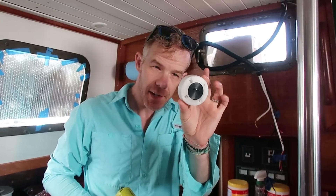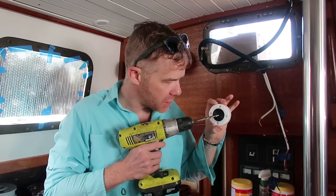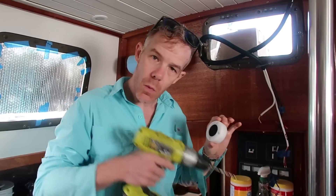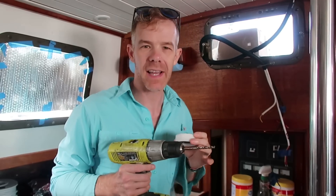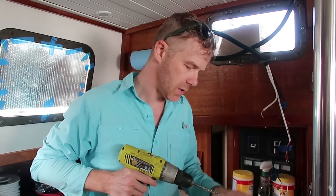To run the wires from outside the boat to inside the boat, we're using these little fellas — they're called Cable Clams by Blue Sea. You've got to drill holes in the little rubber section in the middle, then run the wires through those holes. When you put it all together, it kind of compresses and creates a watertight seal. So we've got to drill the holes in these fellas.